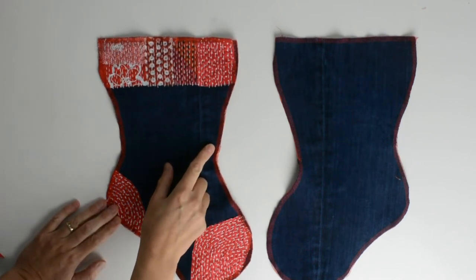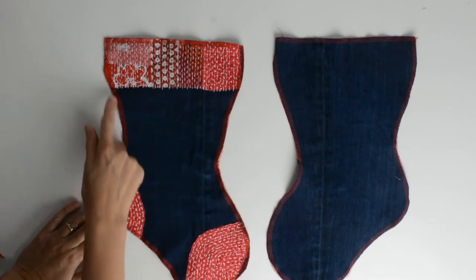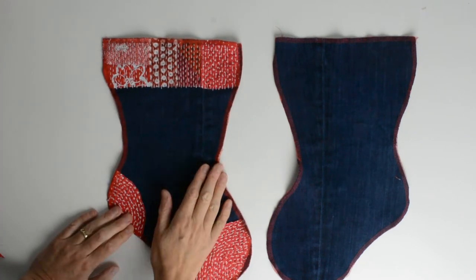Once you've finished your hand stitching, it's time to edge your stockings. I've used an overlocker because I've got one, and I've gone all the way around the sides including across the top. If you don't have an overlocker, you can use a zigzag stitch — denim does fray, so this is going to really help secure and keep it tidy inside your stocking.